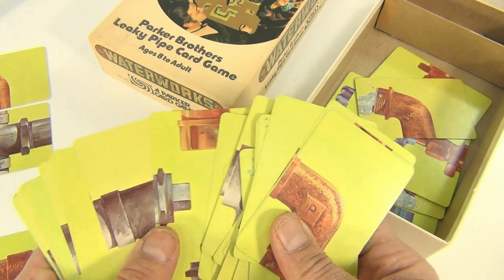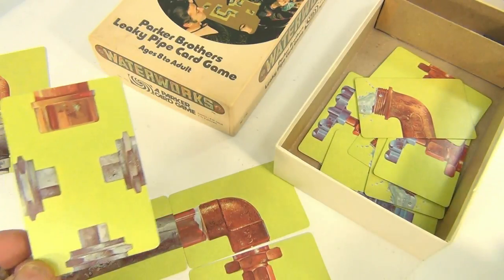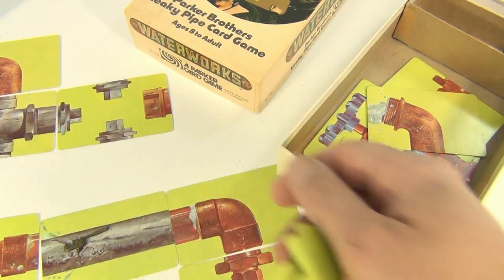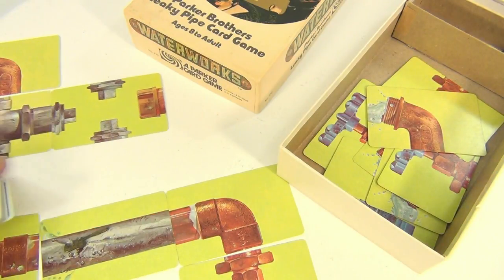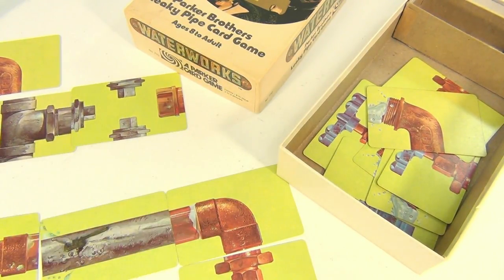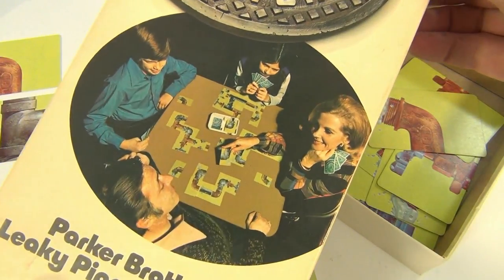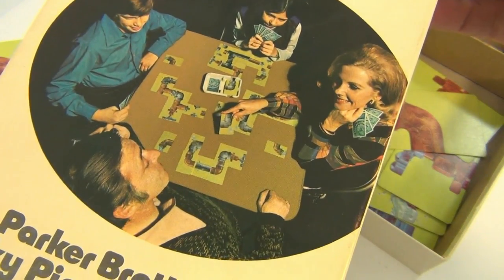Like copper pipe, which you can't — oh, there's a plug. The plug can be used, and they don't all have to stop. As long as it's there, you're going to stop the flow on this line. And again, this is Waterworks — check out that box. Hey, family time — looks like fun.